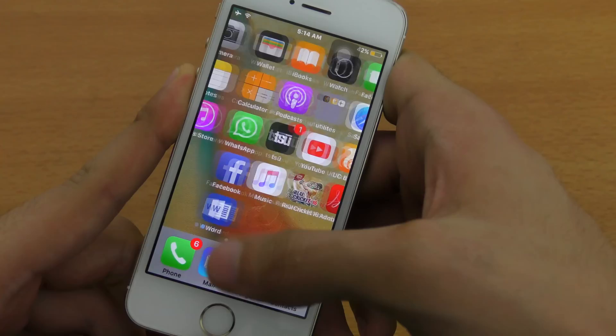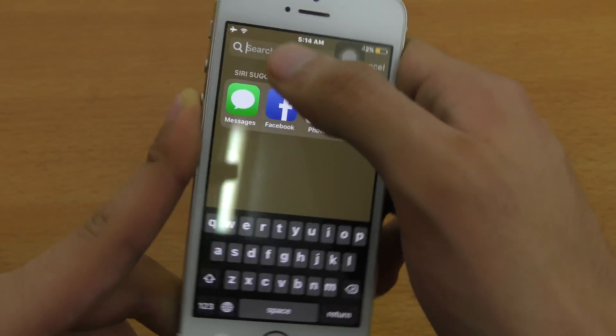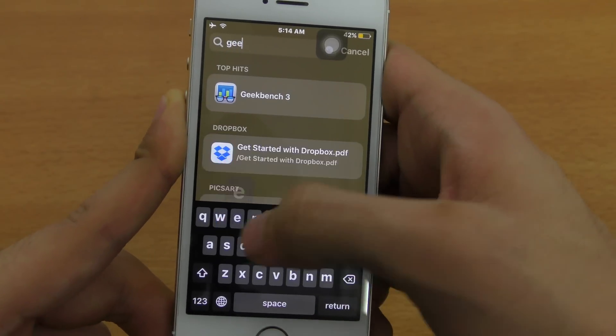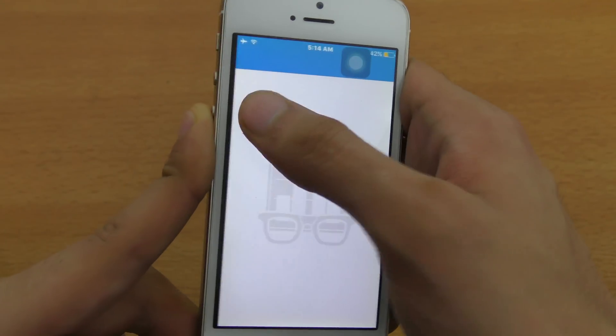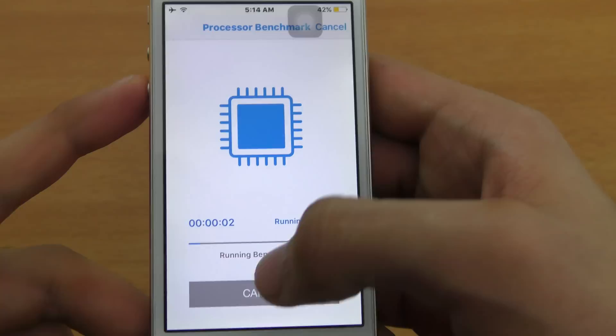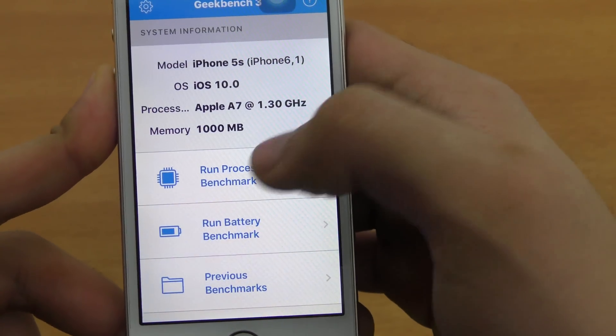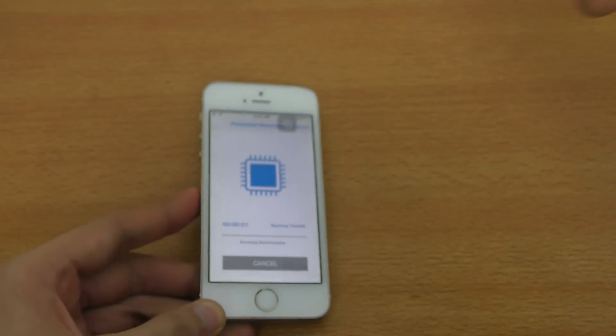Let's do a quick Geekbench 3 benchmark test. Let me run the processor benchmark — let me cancel it and show you guys: iOS 10.0, clock speed, memory. It's the old iPhone.